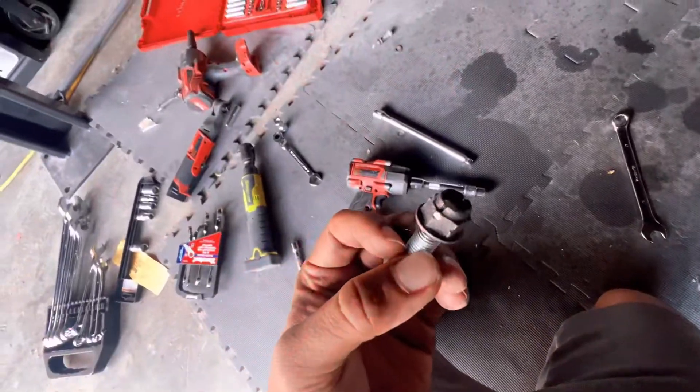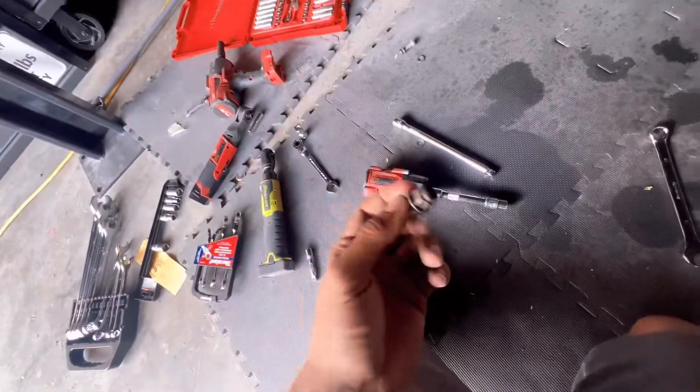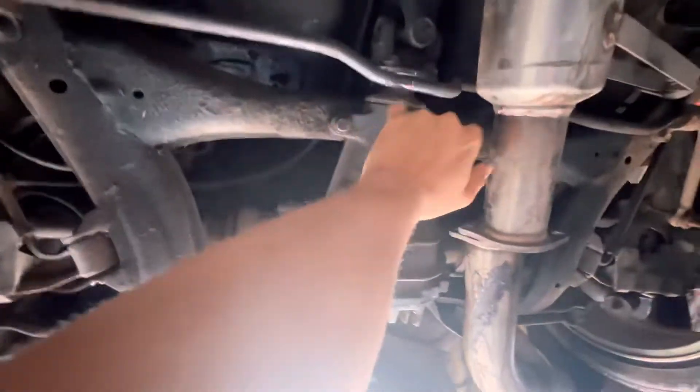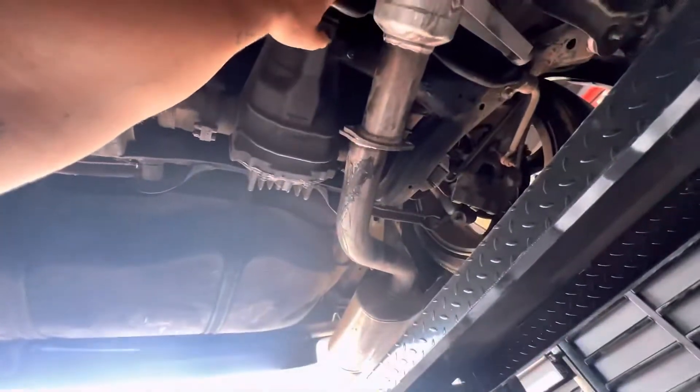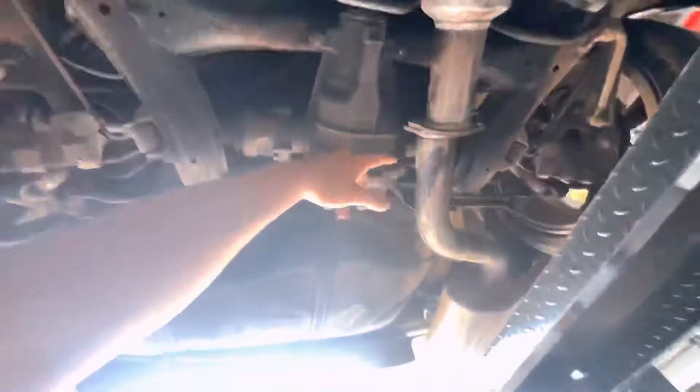I'm taking all the exhaust off. I think I already cracked this — it looks like that. It's an old car so it is what it is. To take off the differential, you gotta take these bolts from the axle — these are holding to the frame. Since I really want to change this exhaust, I'm gonna go ahead and just take it all out and order a new one, and I'll have another video for you guys about that.